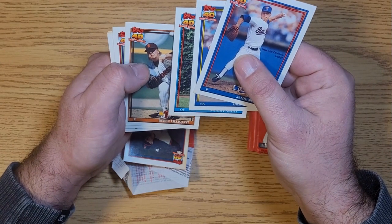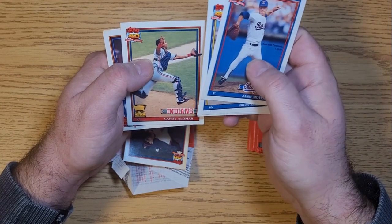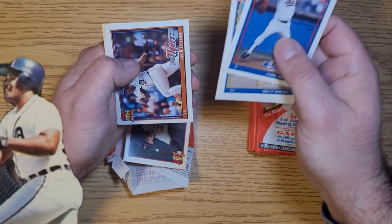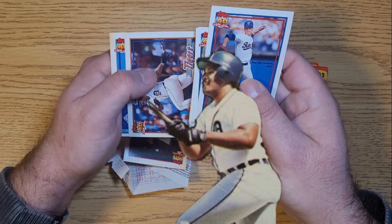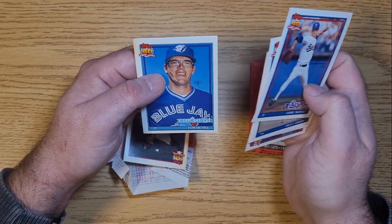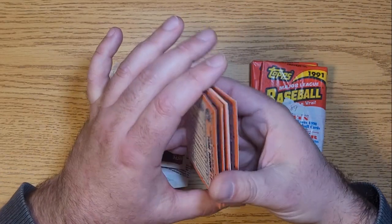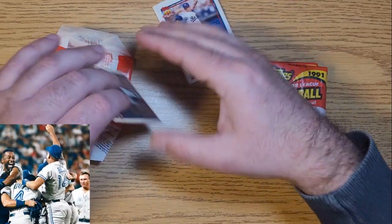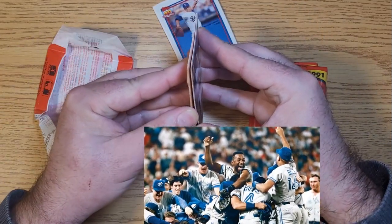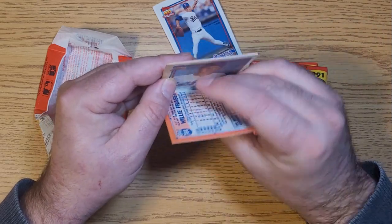Derrick Lillequist, Sandy Alomar - maybe that's a rookie, probably not. My old Cecil Fielder, quite the slugger in his day. Tom Henke - that's a real nice pick there. He was quite the pitcher with the Jays in the early 90s. I remember when they were winning those World Series - kind of a big deal up here in Canada.